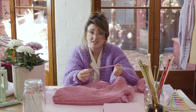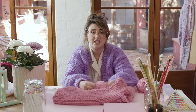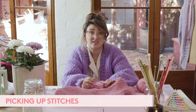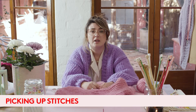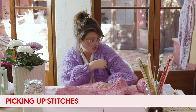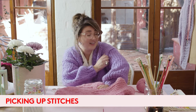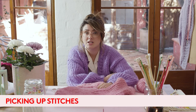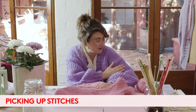The next technique I'm going to show you is how to pick up stitches. Picking up stitches, I think, is one of the best ways to do your armhole, because it creates a seamless transition from your armhole to your sleeve. I find it much easier than having to sew it up at the end and trying to match it up.